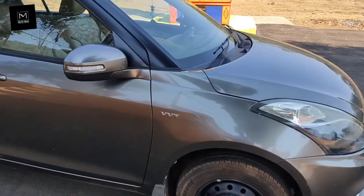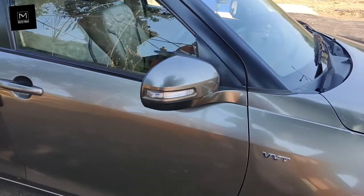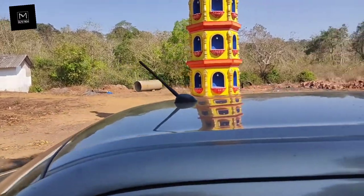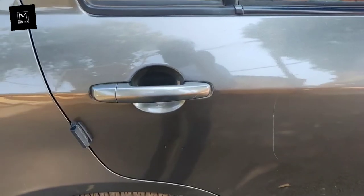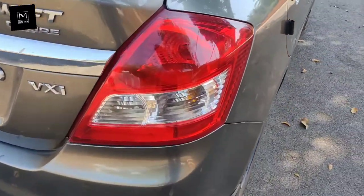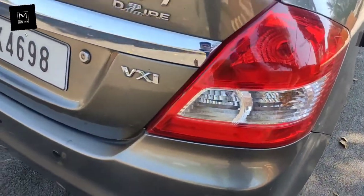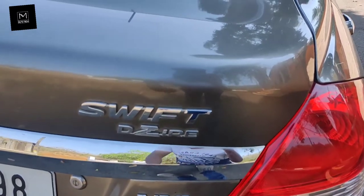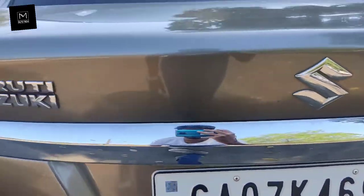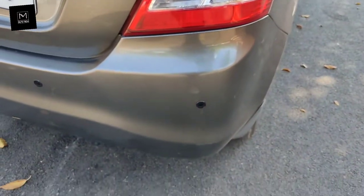On both sides you get the VXI badge. You get electrical ORVMs with turn indicators. On the roof you get a normal antenna. You get colored door handles. At the rear you get brake lights as bulbs, indicators, and reverse lights also as bulbs. There is a VXI badge, Swift Dzire badge, chrome garnish, Maruti Suzuki logo, and a Maruti Suzuki badge.